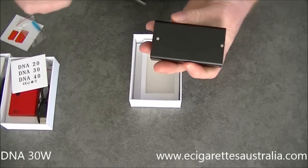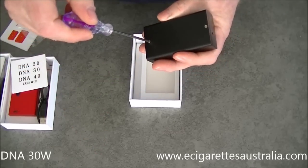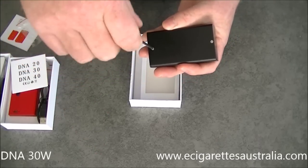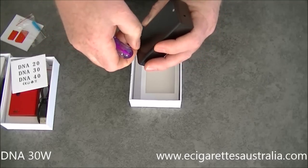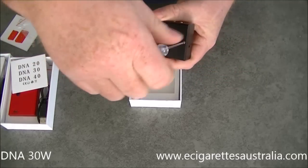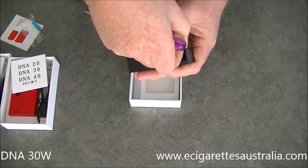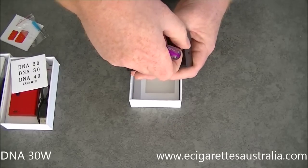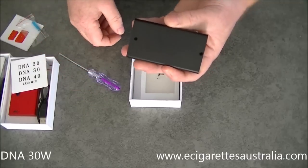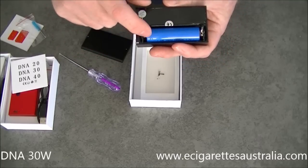One of the important features: you can only take the battery out with that Phillips head screwdriver that's supplied, or another one you have. The main issue I want to go over is that if you install the battery upside down, it will fry the circuit board and your mod will be useless — it just won't work. So the battery must be installed correctly.